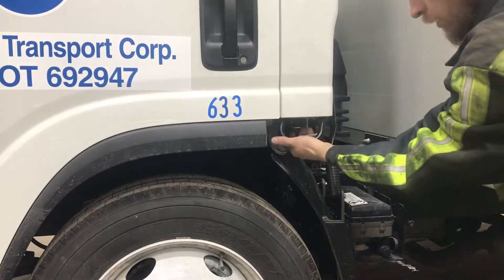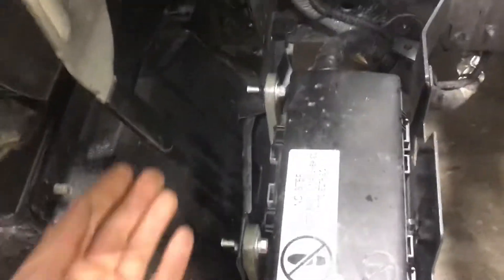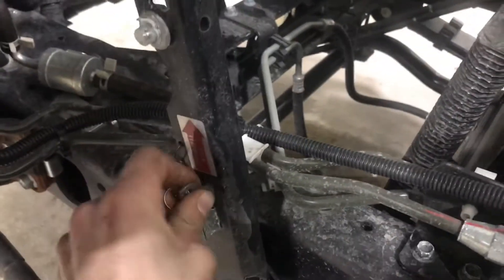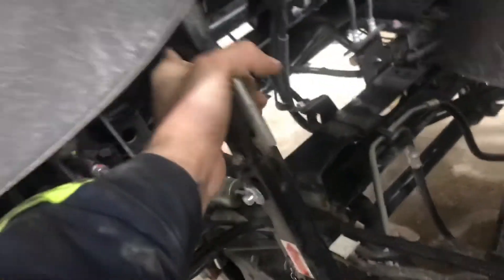Grab it here, pull up here, grab that, pull back on this handle. And this right here — you put the pin in, take that pin out, put it in there, it's locked. Drop it down, pull that back, and get it one handed.